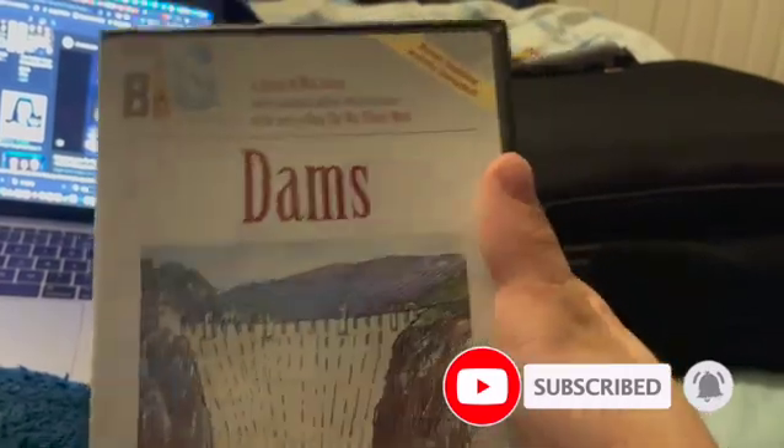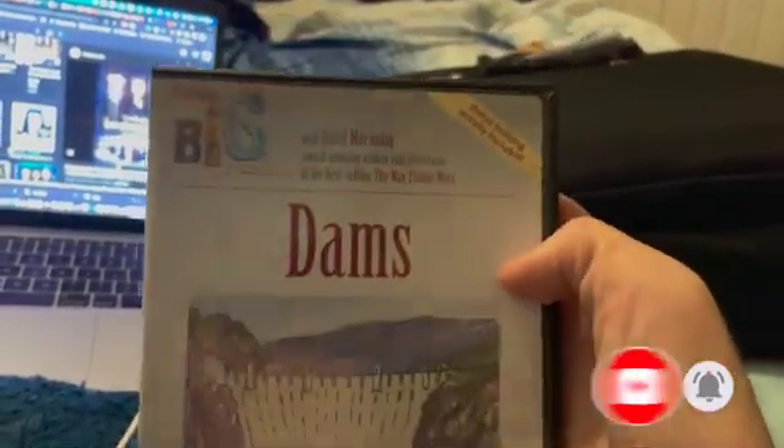Hello, welcome back to another DVD review and to a brand new DVD review series. This is Building Big Dams. Here's the review.